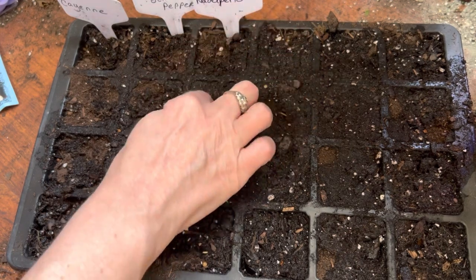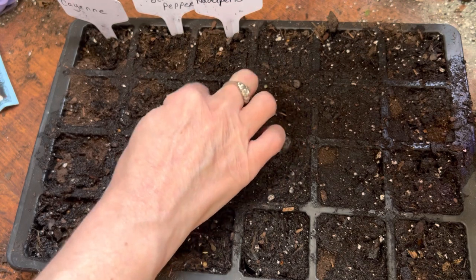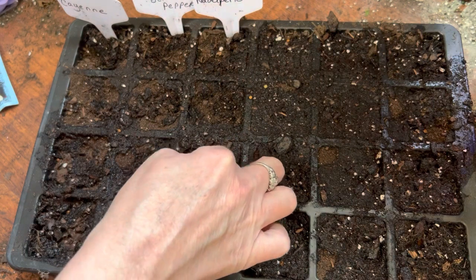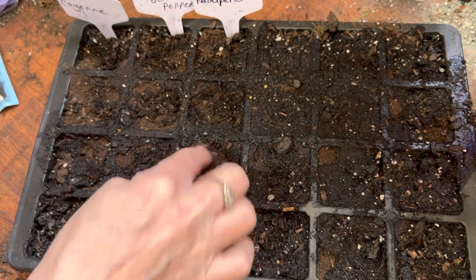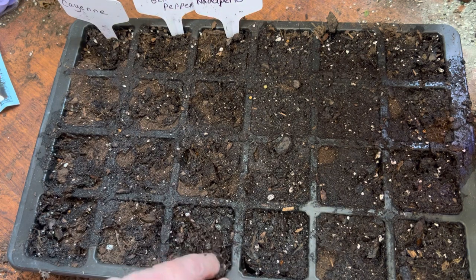My soil is still a little dry, but we'll add some water again in a little bit. So there's our Not-a-Pinos.